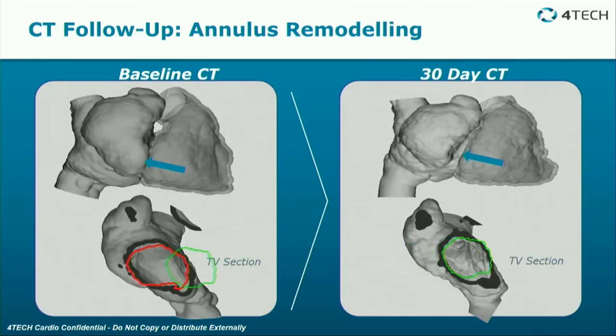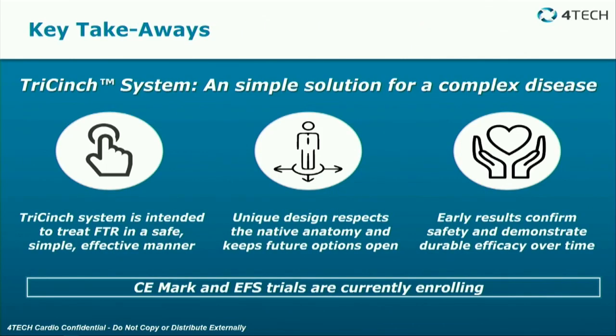On CT, the baseline scan showed annular dilatation of the tricuspid valve, but at 30-day follow-up there was a decrease in annular size. This EFS trial is currently enrolling, although slow-going, and results are yet to be fully reported.